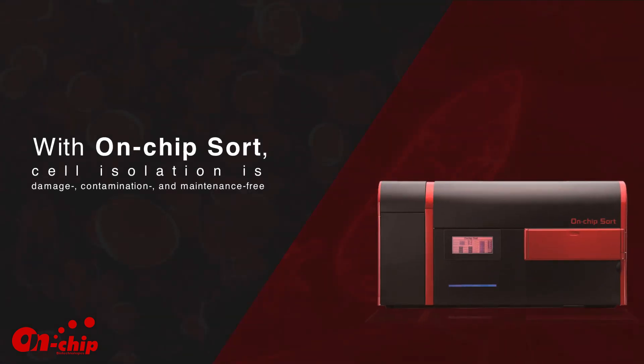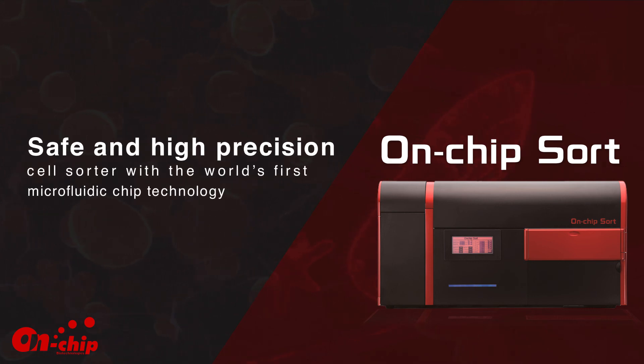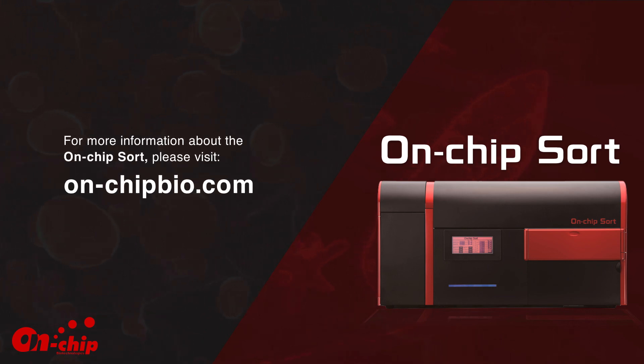With On-Chip Sort, cell isolation is damage-, contamination-, and maintenance-free. It is a safe and high-precision cell sorter with the world's first microfluidic chip technology. For more information about On-Chip Sort, please visit onchipbio.com.